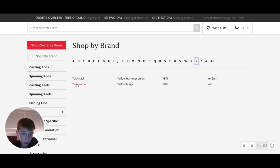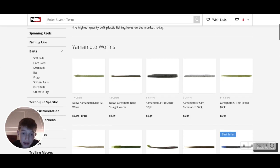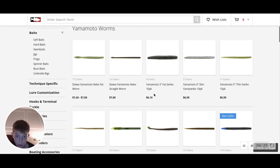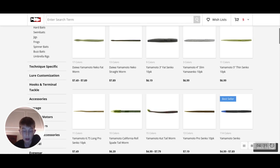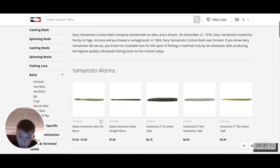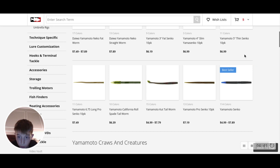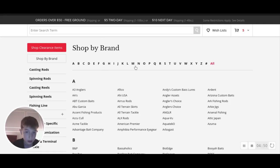There's this brand called Gary Yamamoto - they have very effective baits, they are very good but they are extremely expensive. A 10-pack of three-inch Senkos is almost seven dollars. They're very effective, durable, and have good scent. I highly recommend their five-inch thin Senko or their normal Yamamoto Senko. For jig trailers I usually go to Ned baits.